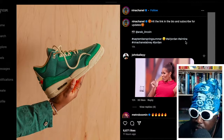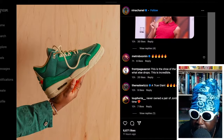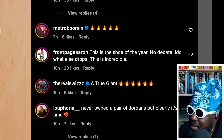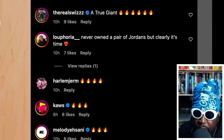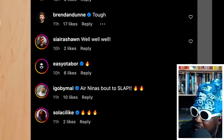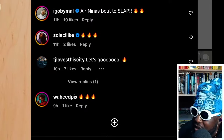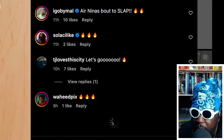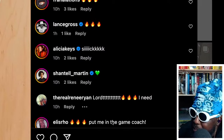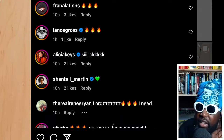Looking at the comments on Nina Chanel Abney's Instagram post, Metro Boomin dropped flame emojis, someone said 'this is the shoe of the year, no debate.' Swiss Beats called her 'a true giant,' someone else said 'never owned a pair of Jordans but clearly now is the time.' Kaws put a flame emoji, the guy from Complex said 'tough.' Alicia Keys, Lance Gross, and fan accounts are all saying they love it.